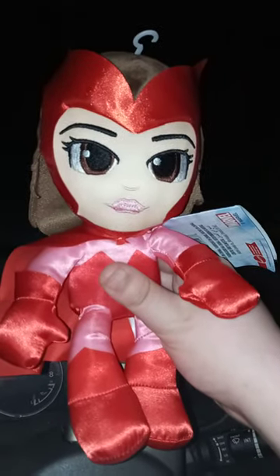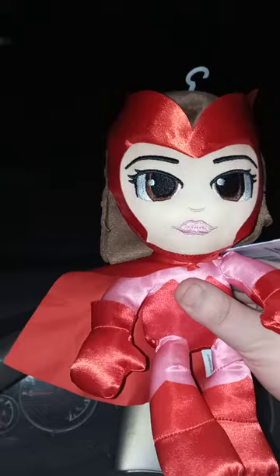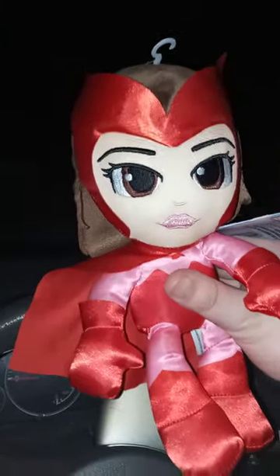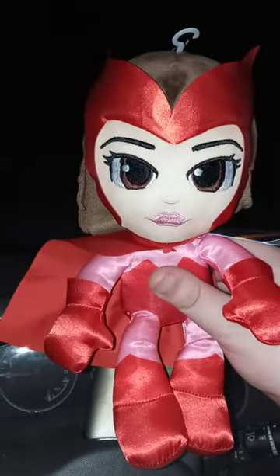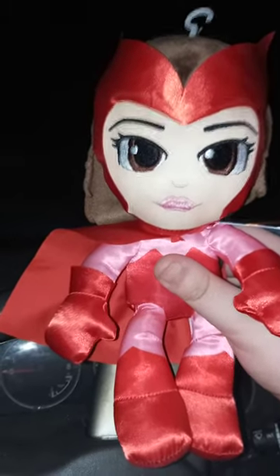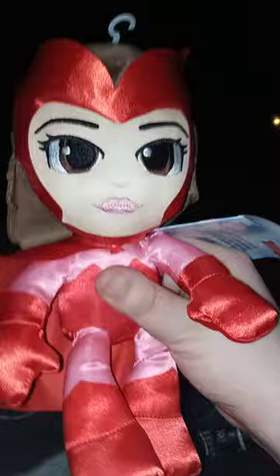Hey guys, I am back with another plush — I mean, another video. Well, this is kind of like a plush review. But anyway, happy Friday! I am reviewing the Mattel Marvel Basic Scarlet Witch Plush.